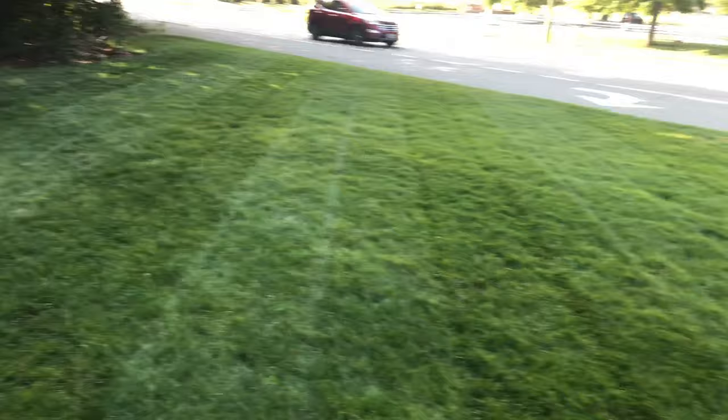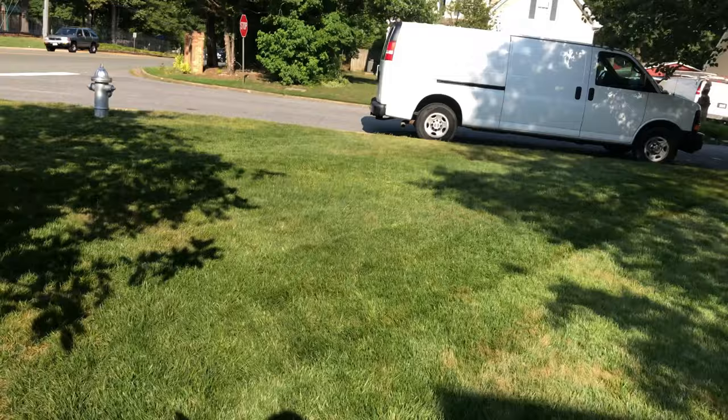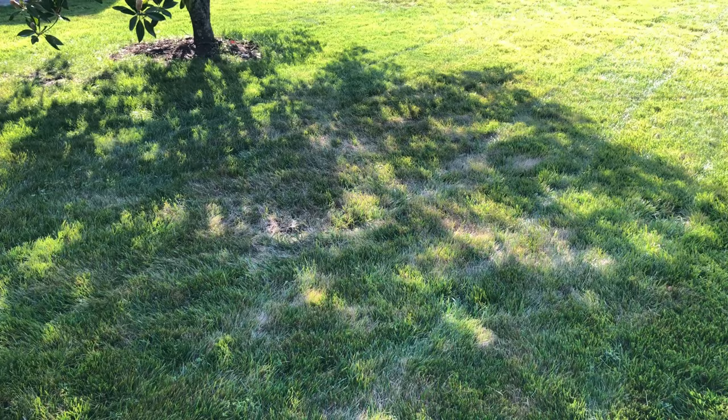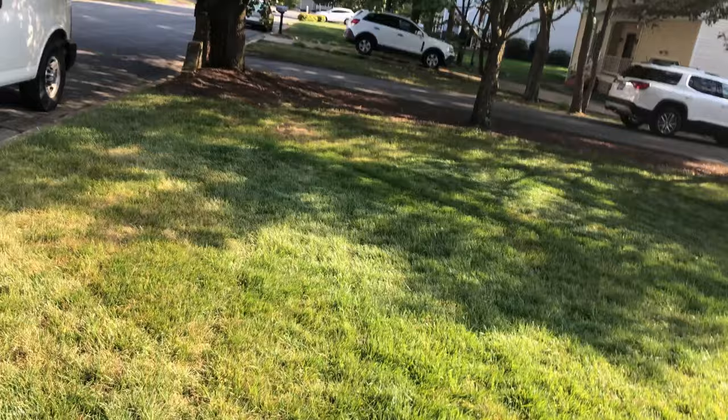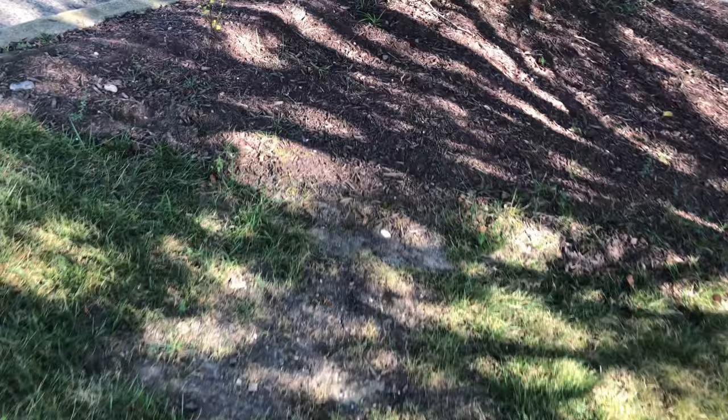I'm thinking of going over the yard with a dethatcher before we aerate and seed, just to thin out some of those areas a little bit. You can see the last round of fungus actually thinned it out a little bit naturally for me. One little spot right there, a little spot right here, and then right here — but it stopped right there, it's not spreading anymore. That's just what didn't make it. This area right here is my biggest concern — something's definitely going on here aside from all the rocks and stuff. I think something's under here.